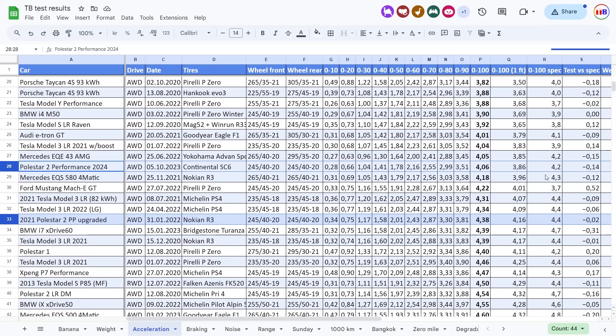So as advertised, it's supposed to be 4.2 seconds — we did it in 4.06 seconds. Nice, beating the spec by more than before. Previously it was pretty neck-and-neck with spec. So a very nice upgrade.